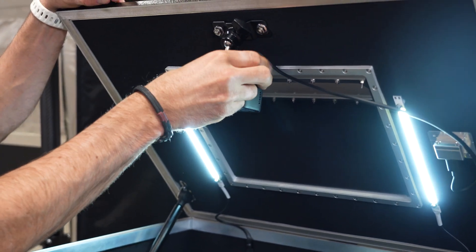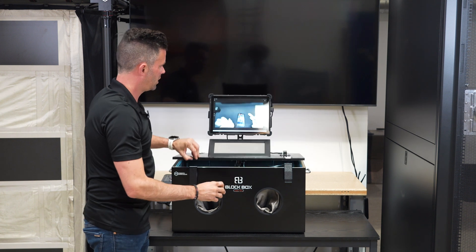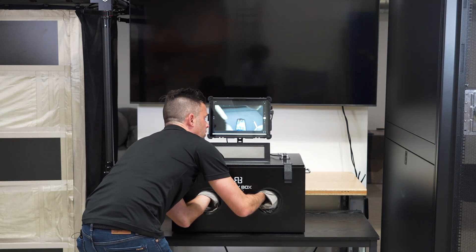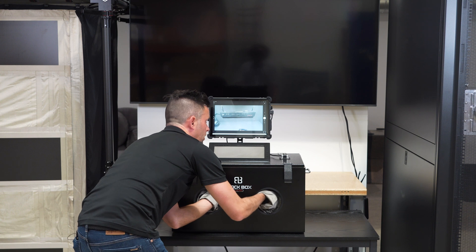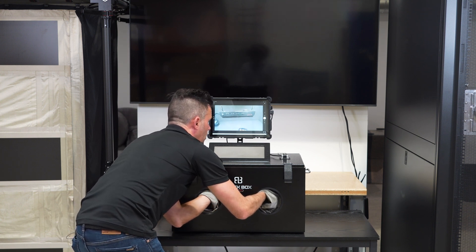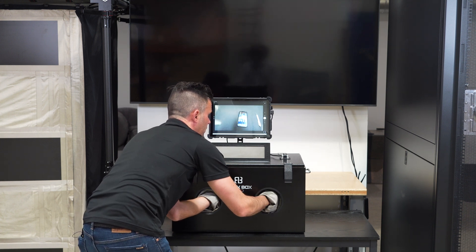This is fully positionable — you can rotate it, move it up and down in any direction, which can be done while the lid is closed and while the device is shielded, simply with the gloves, and I can change my field of view. So if I'd like to take a look at the power strip back there to plug in devices or manipulate them with the cables, I can do that, and then move it right back down to manipulate devices.